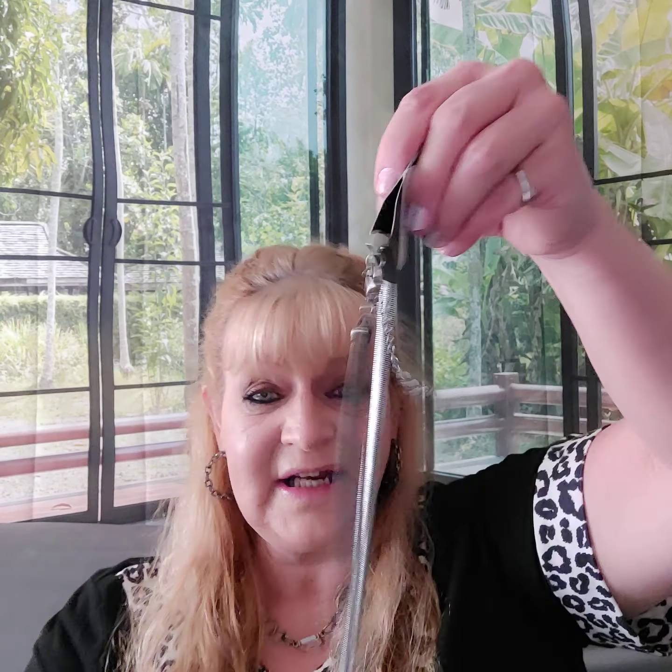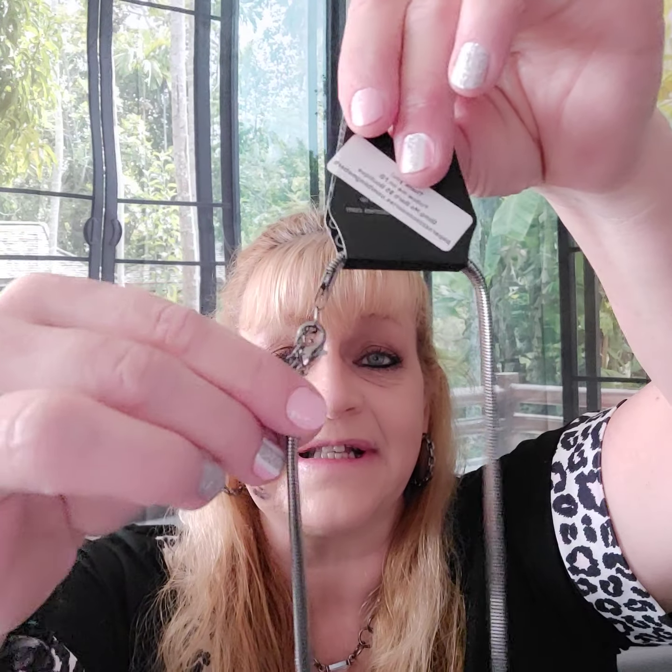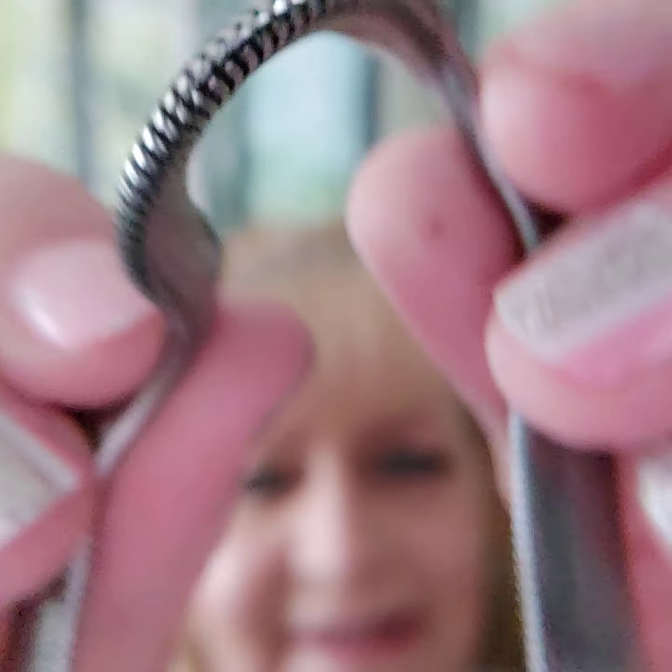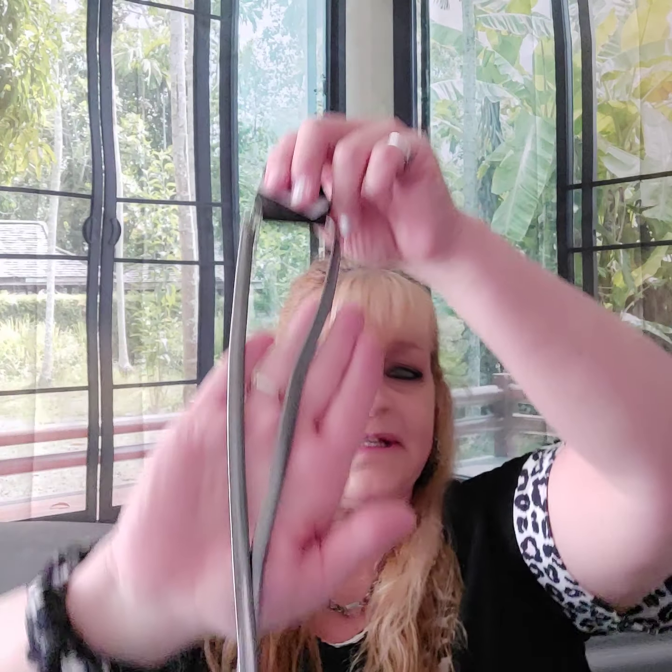Number seven is called the Kingpin Black Urban Necklace. It's kind of like a snake texture — a flat chain with a lobster claw closure. It feels really cool and smooth, and when you move it, see how it kind of bends and moves. This is probably another one that hits about mid-chest on the guys.